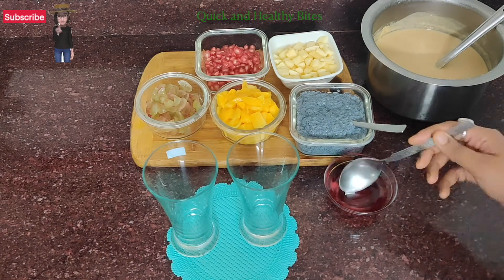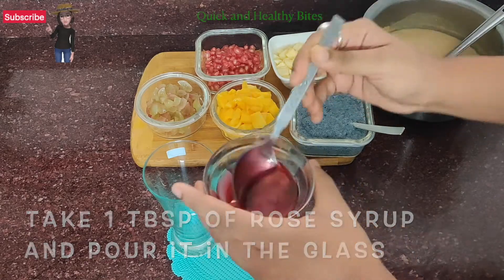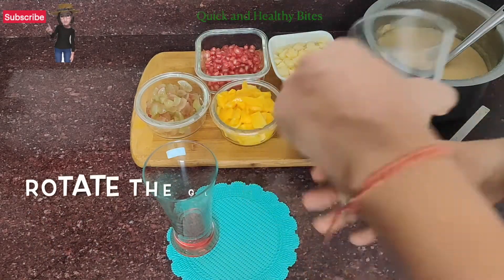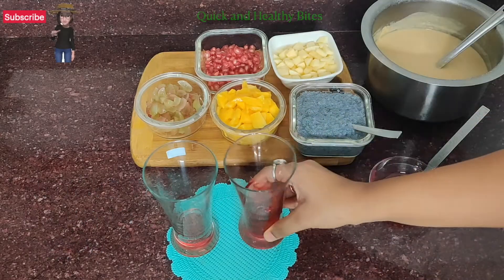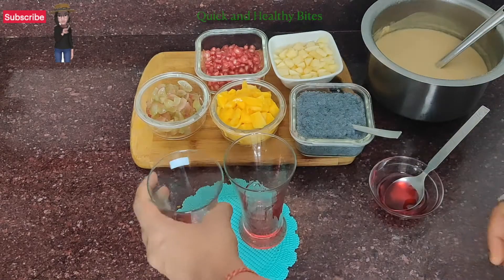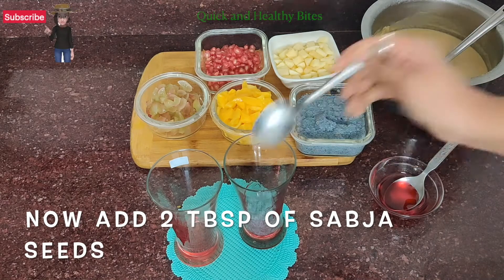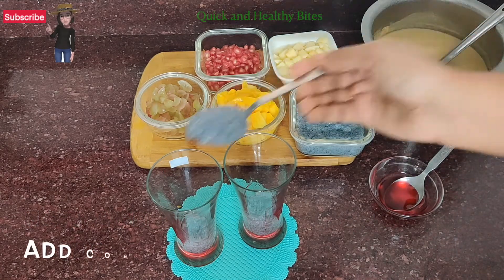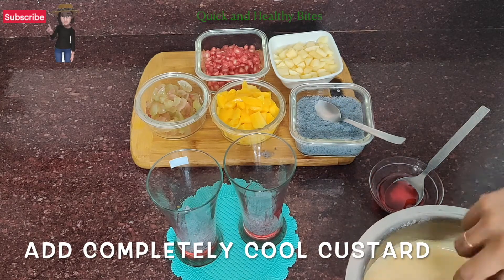I have cut some fruits — whatever fruits you have available. Now I am adding rose syrup, which you can easily get at home. You can drizzle it along the sides of the glass to give a good texture and color. Now we will add 2 tablespoons of sabja seeds. Sabja seeds are also very good for your health.